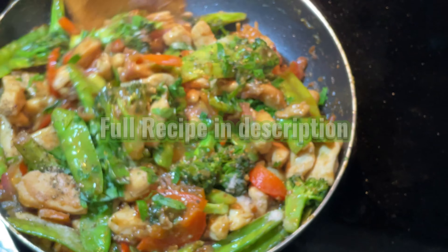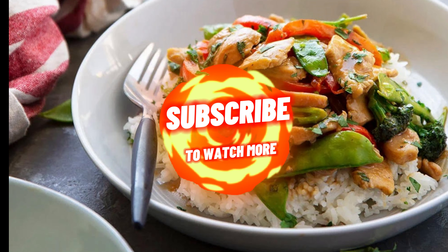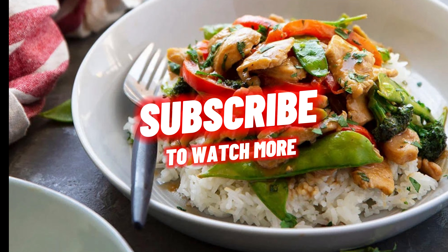You can find the full recipe in the description. Don't forget to subscribe. Mmm, yummy! Thanks for watching.